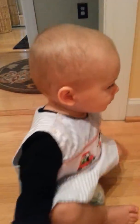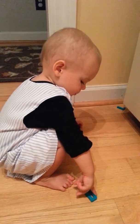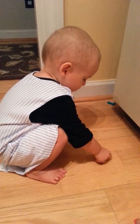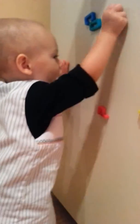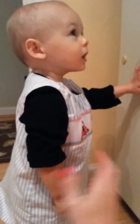Here. Put it right there. Put it right here. Yay! Can you clap? Say yay! Yay!